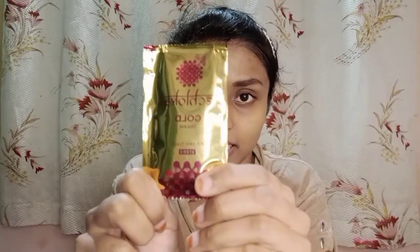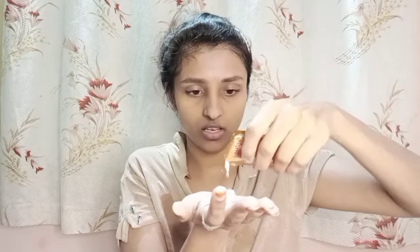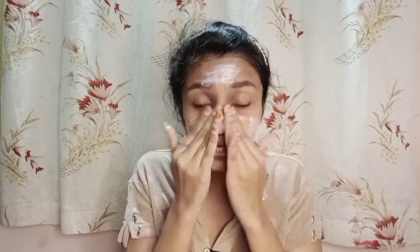Step 3 is cream. As directed, we have to take this cream and massage it on your face for 10 to 12 minutes. We are done with the cream and now moving to the next step.